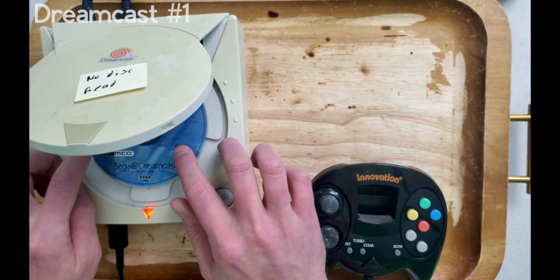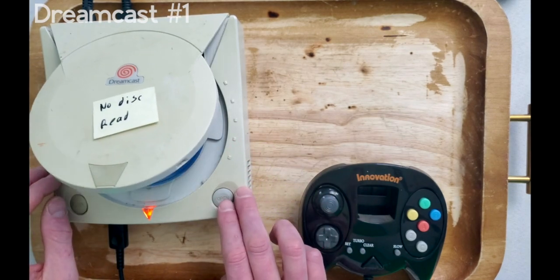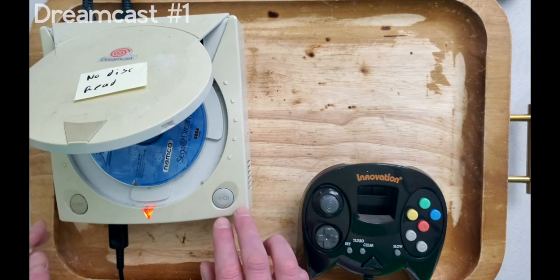To find out, I simply closed the ROM lid for a second and then promptly opened it up to catch if the disc was spinning. In this case, we can tell that the optical reader is the problem.